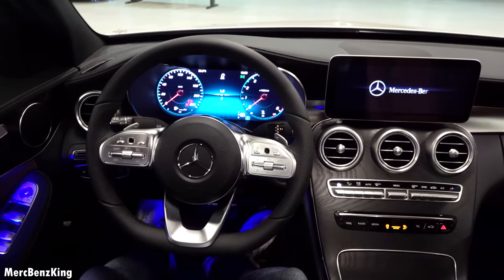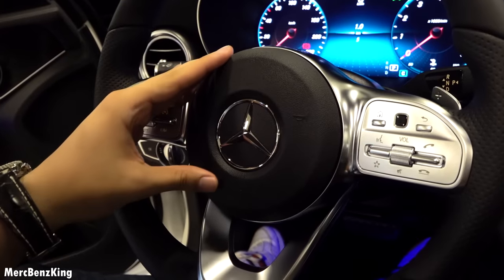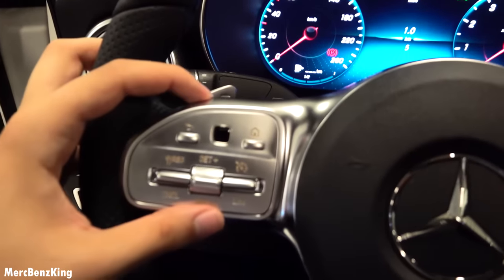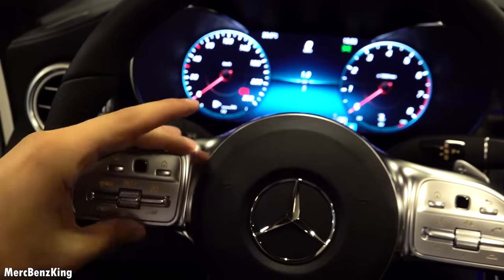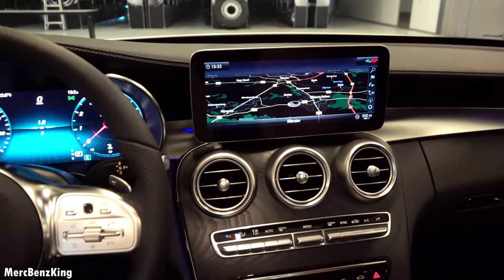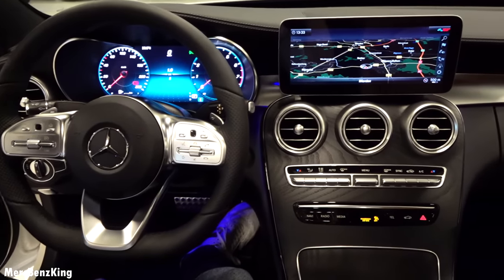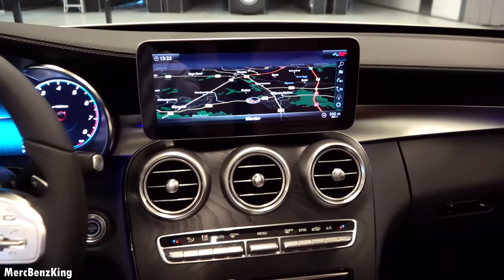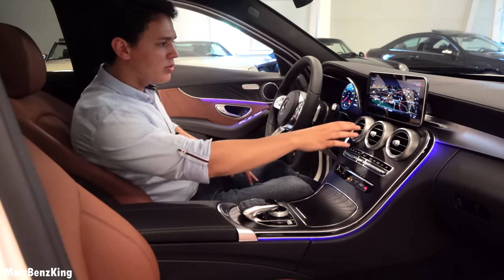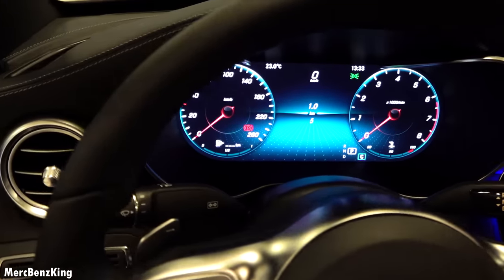The new steering wheel is gorgeous with the beautiful Mercedes star in the middle, a flat-bottom AMG line design. It has new buttons on the left side to control the infotainment system in front, and matching buttons with a touchpad on the right for the center infotainment. The center screen is 11.2 inches — taken straight from the A-Class — and the driver display comes from the E-Class, making it a dual-screen setup. Chrome elements around the dash are still typically C-Class.